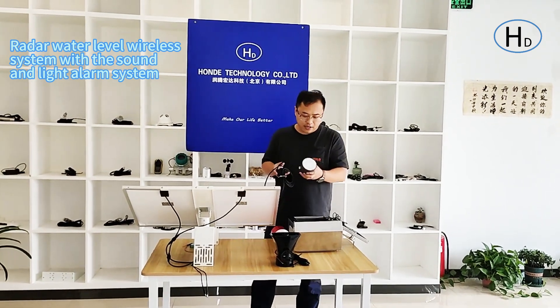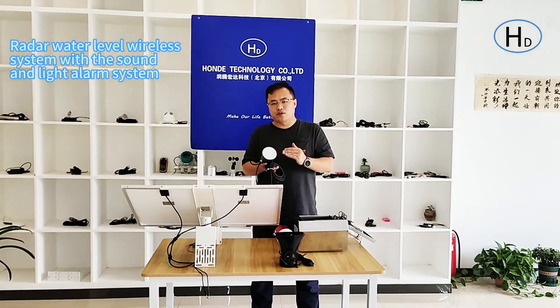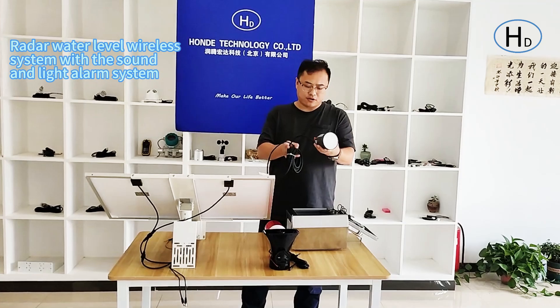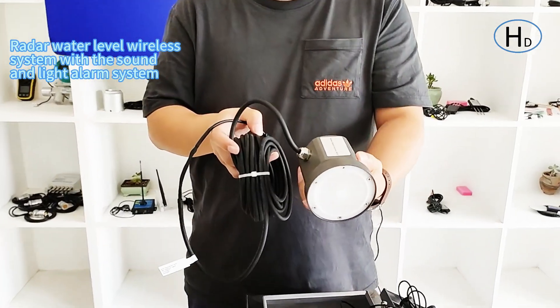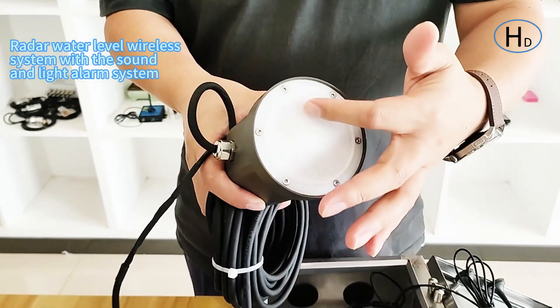Hello everyone from Honda Tech. Today I will introduce our radar water level control system. First I will introduce this part — the radar water level sensor. Its range must be 80 meters level, and here is the radar part.